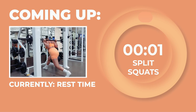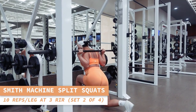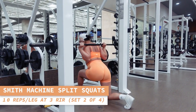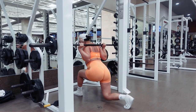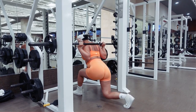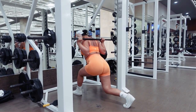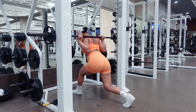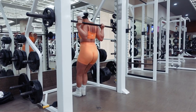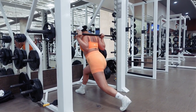Time for another set of split squats — 10 reps on each leg, here we go. Bring your back knee as close above the ground as you can and push off your front foot to go back up. Switch legs for another 10 reps. Halfway there, babe — just focus on pushing out one rep at a time.